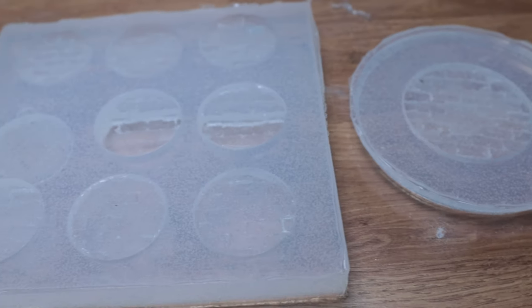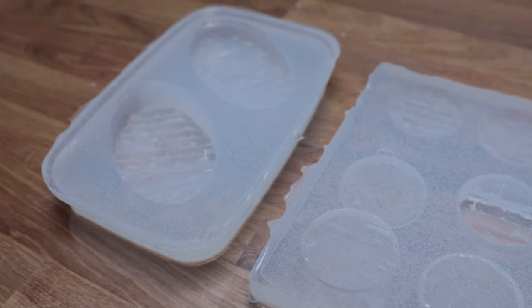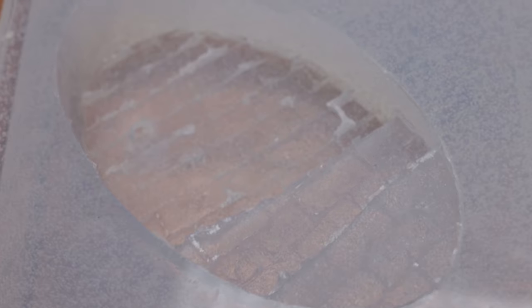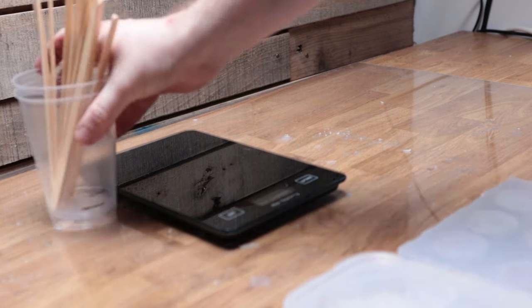The molds are looking great and it looks like they've managed to retain loads of detail from the masters. Despite my nervousness about air bubbles in the silicone, none of them seem to have caused any issues in the molds. With my molds made, it's time to start casting some bases out of resin.